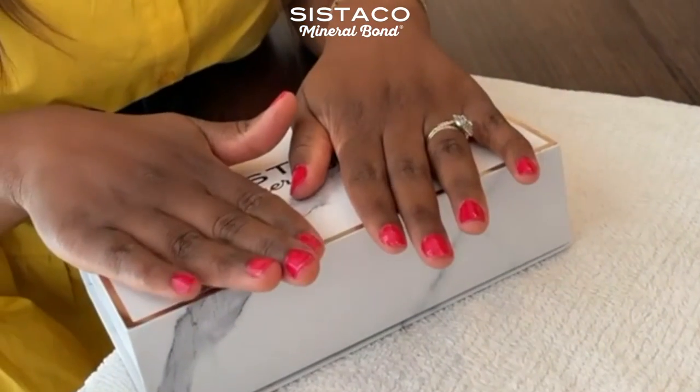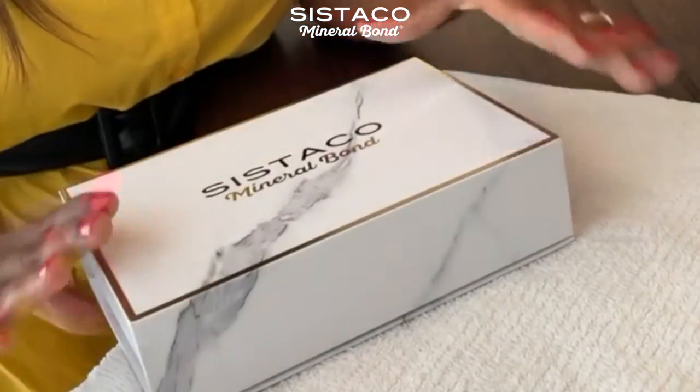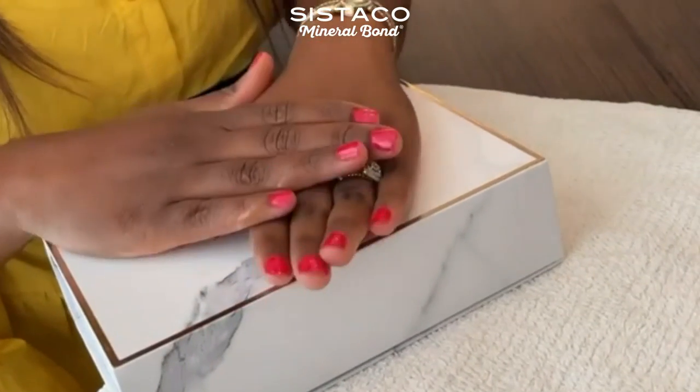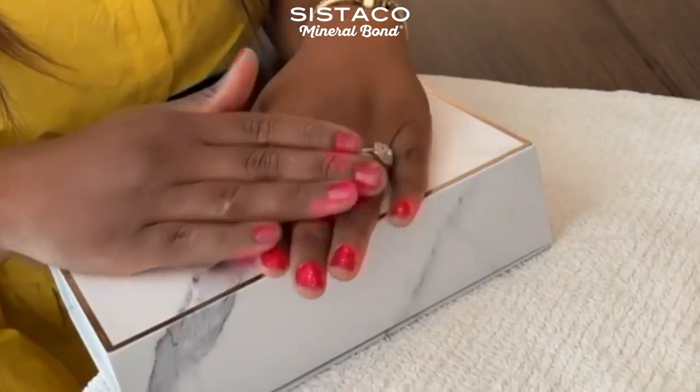I was using this Starco foundational kit and it came with this pinky color — it's really beautiful, I loved the color. This whole process took me about 20 minutes.